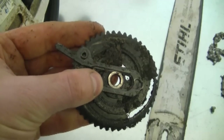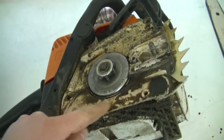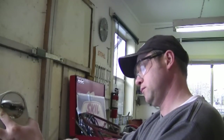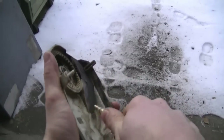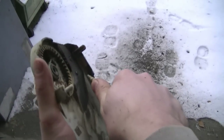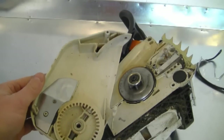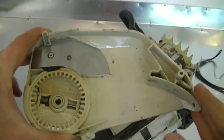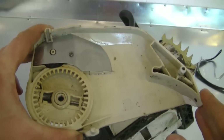Now I'm going to clean up this part with my air compressor. Make sure to wear safety glasses when you do this. I'm also going to air blow the clutch cover and this part of the chainsaw as well. If you have a parts washer or some old gas and a paintbrush you can clean it off as well — it does a much better job. I usually use the compressor to knock off the bigger pieces of dirt, then wash it with gas or in a parts washer.